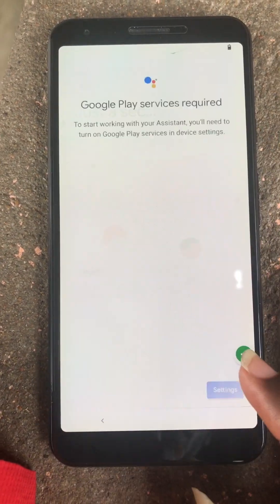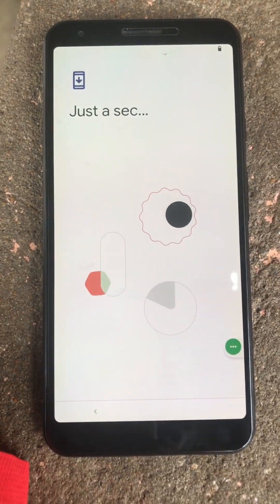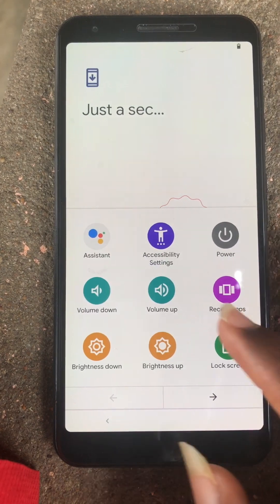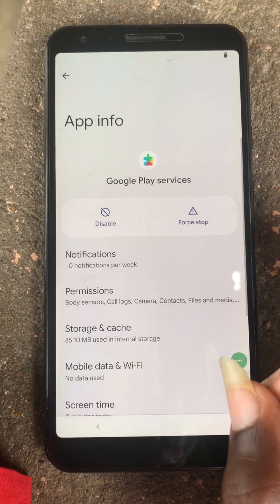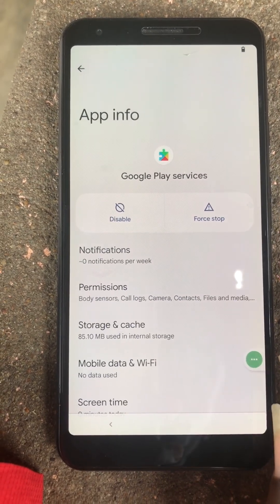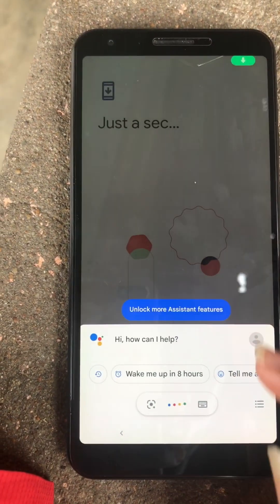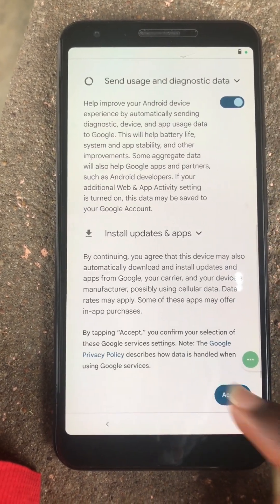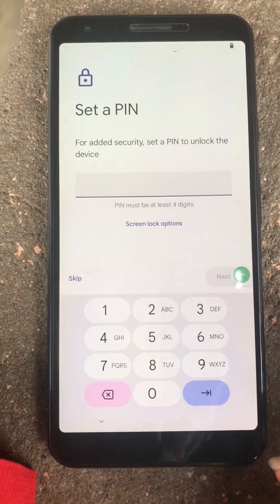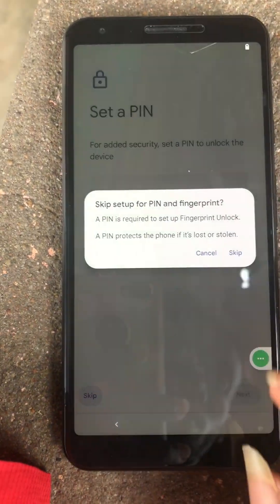Let's try it again. Yeah, we are finally here. We enable the Google Play service, then we go back. Perfect. We can skip everything here.